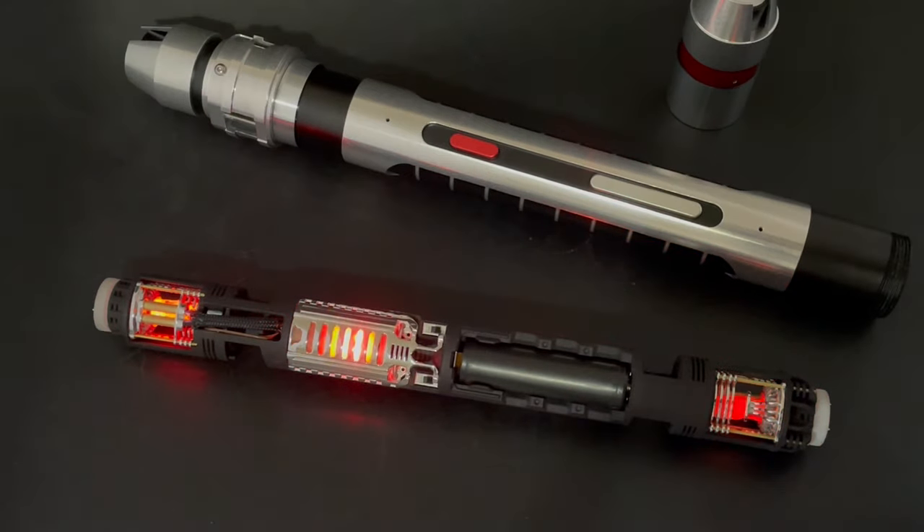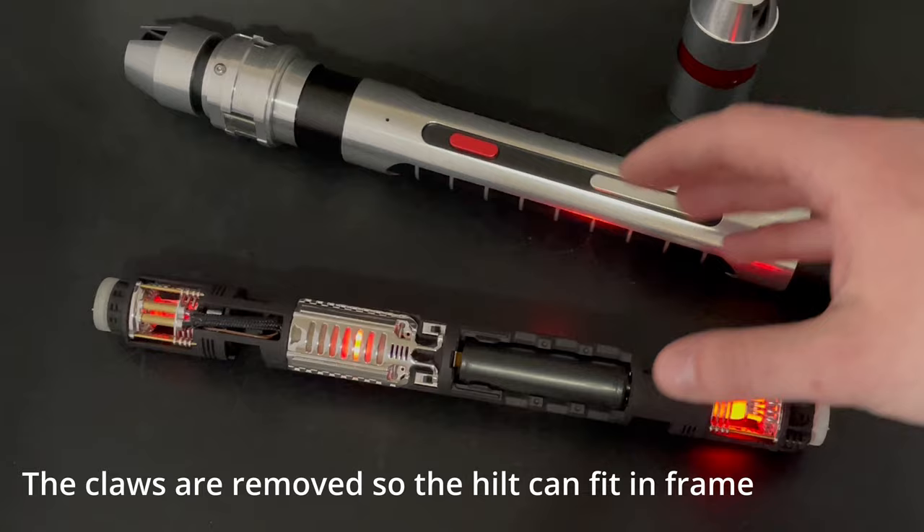Hello Saberland, Divinium Customs here and today we are talking about the Crimson Lord Hilt by Denis Lukianov and the chassis for it by Goth3Designs.